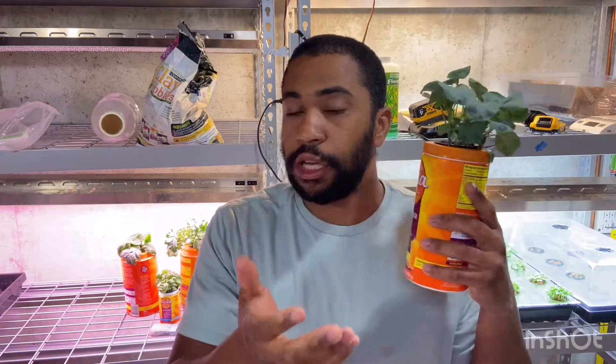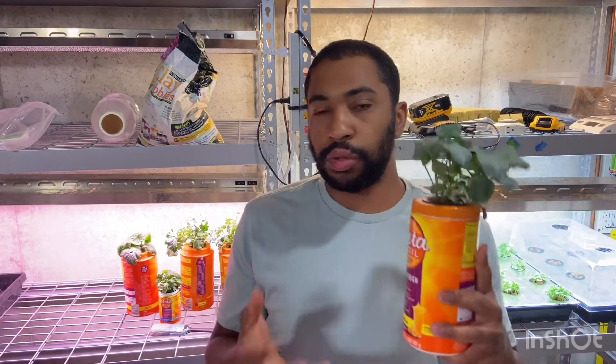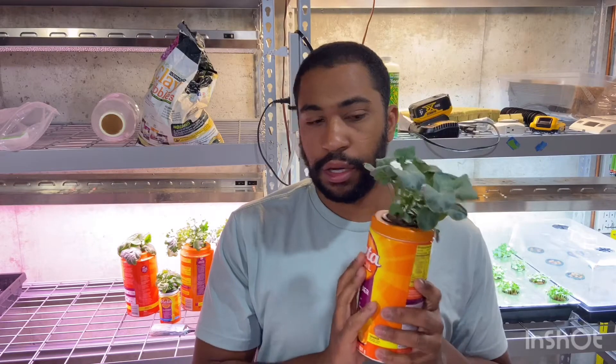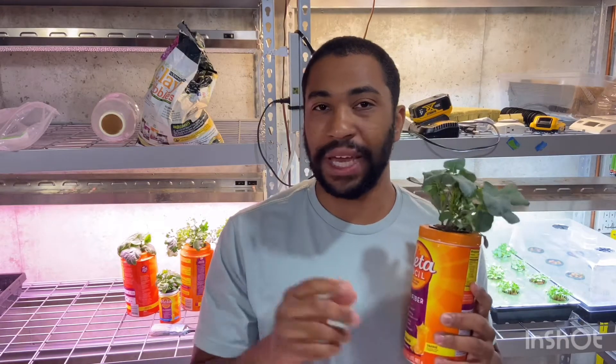Most other systems need a loud air bubbler to deal with the roots needing oxygen. How that works is they have a stone at the bottom that puts oxygen into the water that the roots can breathe. But with this method, all you need is a container, solution, and the plant in the net pot. Very simple, and it is the best way to grow for beginners.